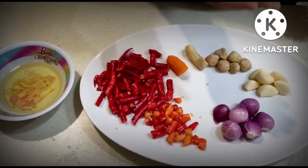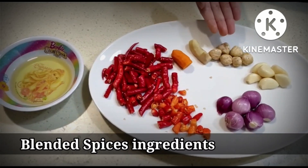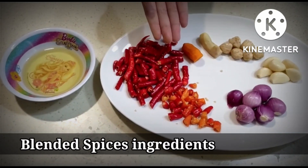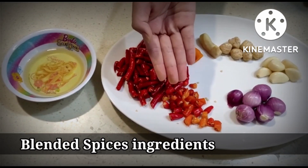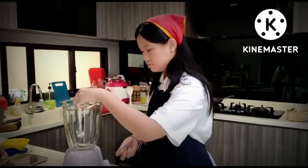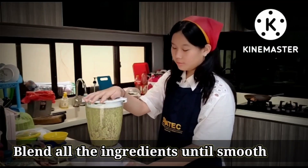These are the ingredients we need for the spice paste: 6 cloves of shallot, 6 cloves of garlic, 6 pieces of candlenut, 2 cm of ginger, 2 cm of turmeric, 10 pieces of red curly chili (sliced), 10 pieces of red bird's eye chili (sliced), and 50 ml of oil.